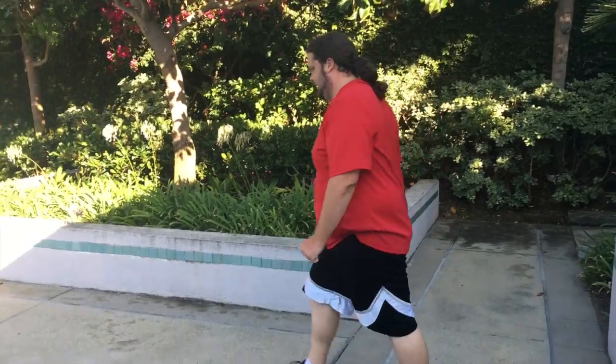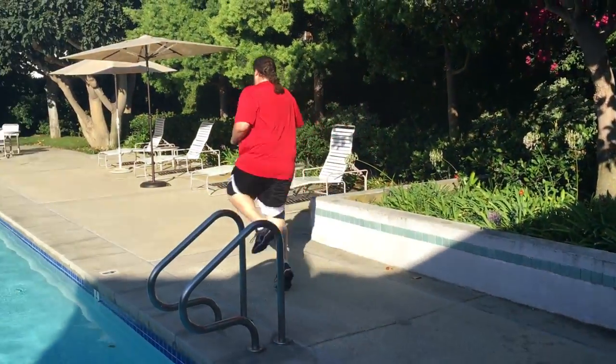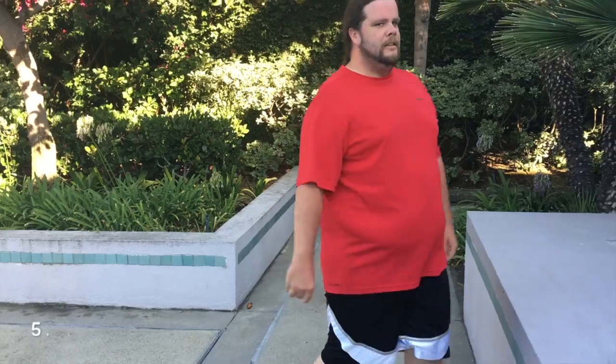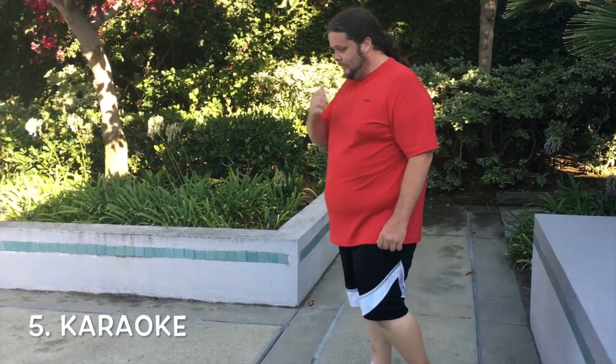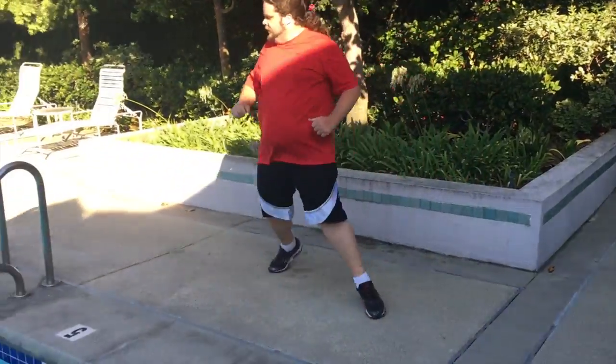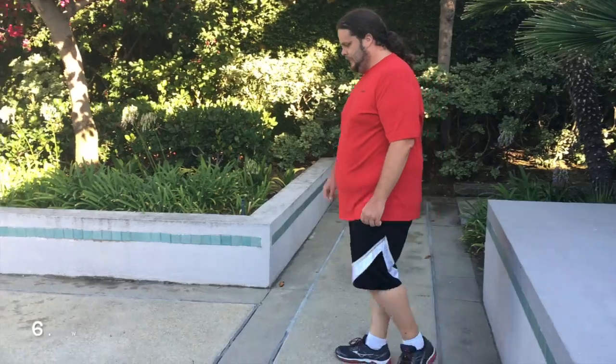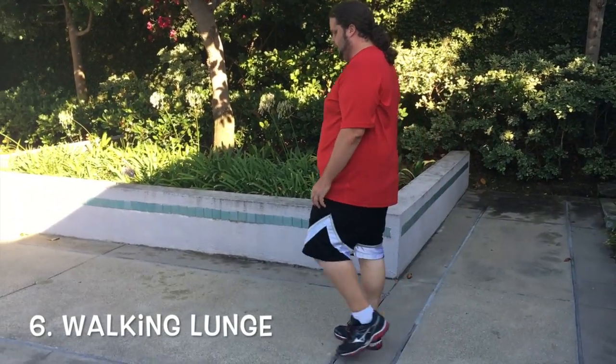Next exercise is skips — skip higher, there you go. Next exercise is karaoke. Next exercise is walking lunge.